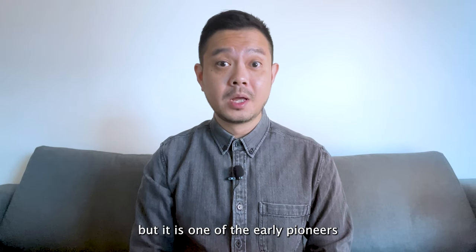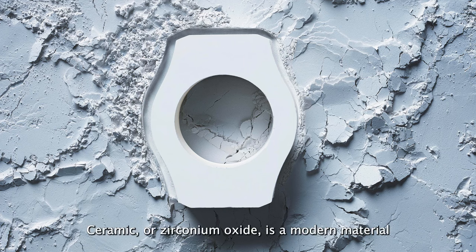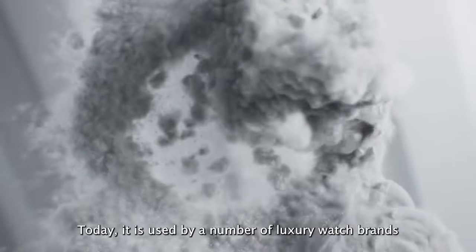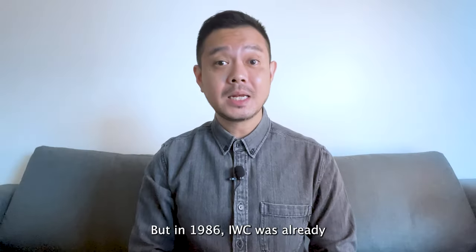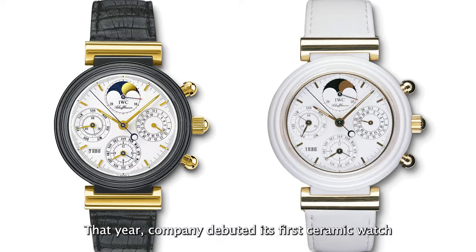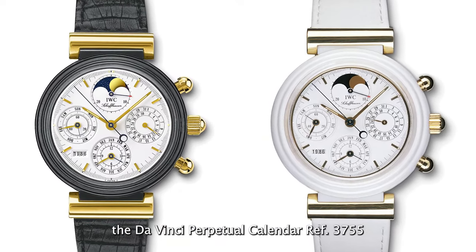IWC doesn't talk about this enough, but it is one of the early pioneers to use ceramic on watches. Ceramic, or zirconium oxide, is a modern material known to be lightweight, scratch resistant and hypoallergenic. Today it is used by a number of luxury watch brands on their cases, bezels and bracelets. But in 1986, IWC was already one of ceramic's early adopters — that year the company debuted its first ceramic watch, the Da Vinci Perpetual Calendar reference 3755.